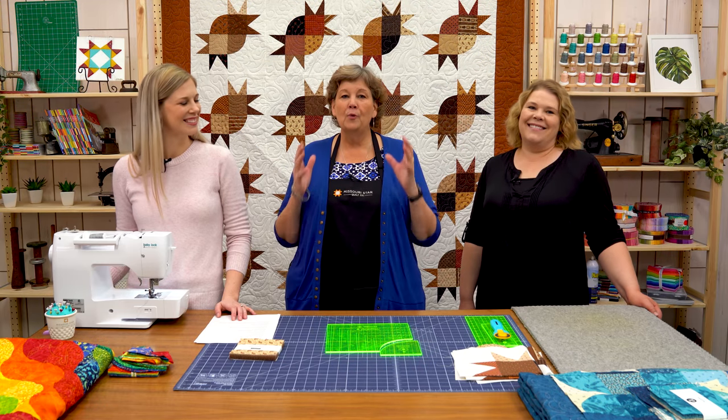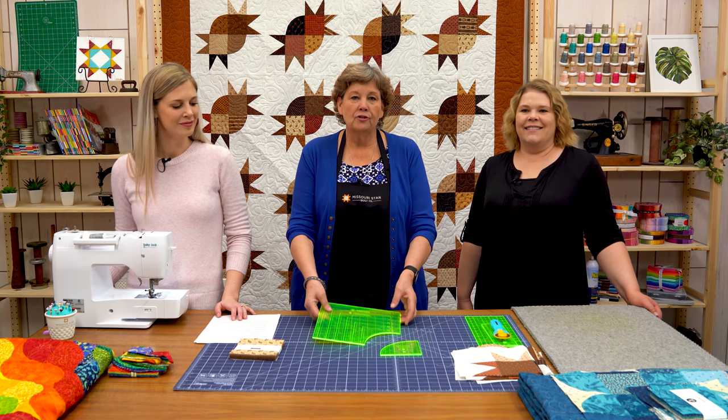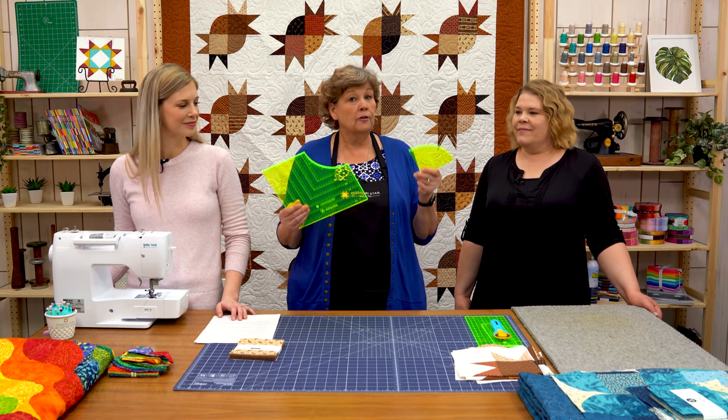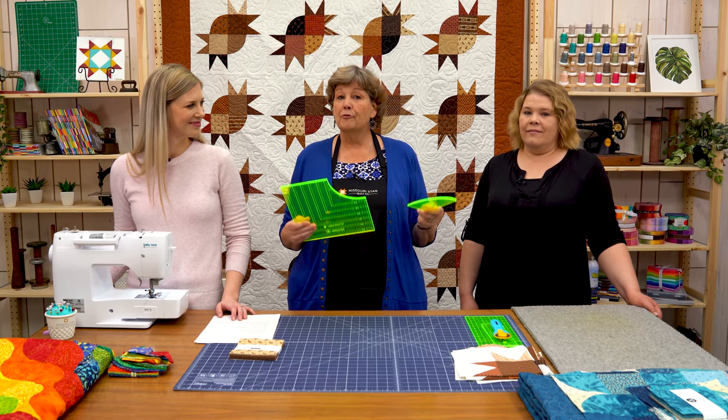Hi everybody, it's Jenny from the Missouri Star Quilt Company. It is triple play week, so I am here with Misty and Natalie. We have an awesome surprise for you today. We are using the Drunkard's Path ruler. Whenever we do a template we try to do as many things as we can, and there's quite a few things for the Drunkard's Path — but now you have three more.